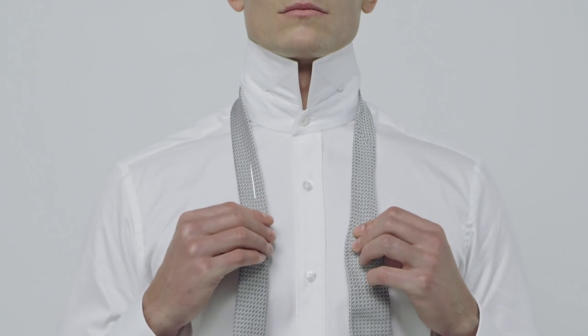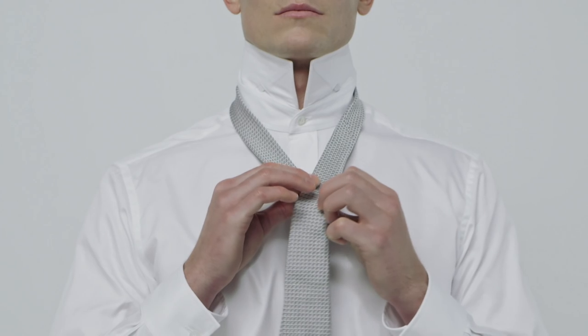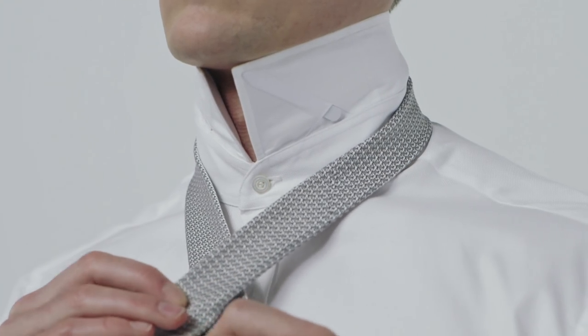To tie the knot, take your tie and place it around your neck like so. Take the wide end and pass it over the narrow end.